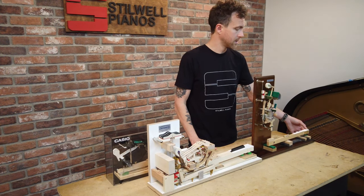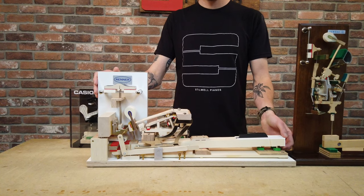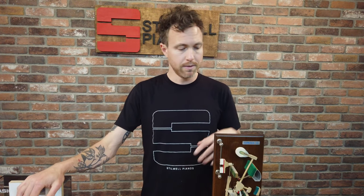Upright pianos have what's called a single escapement action, meaning the key has to come all the way back up after being depressed before the jack resets and you can re-strike the note. In a grand piano action, you don't need to do that — the key only needs to come about halfway up before the jack resets under the knuckle and you can re-strike. Grand piano action is always going to be faster but heavier; an upright action feels more substantial than a digital but isn't quite at grand piano level.